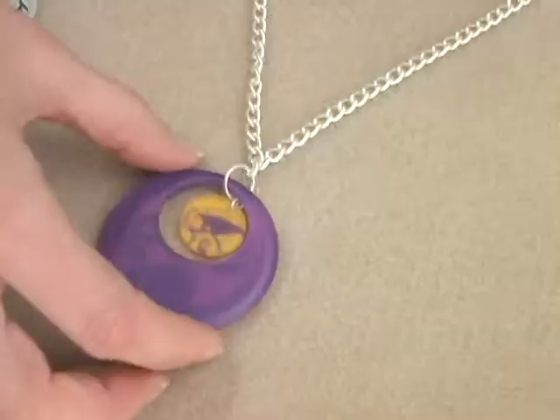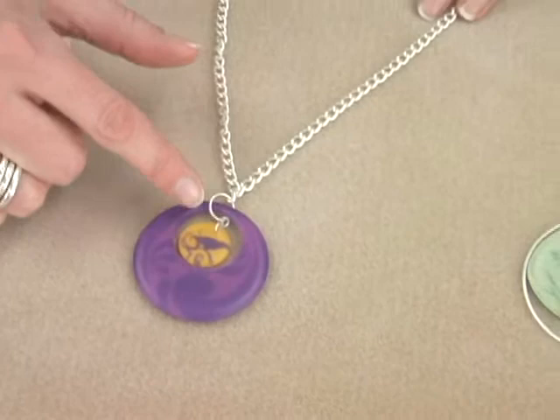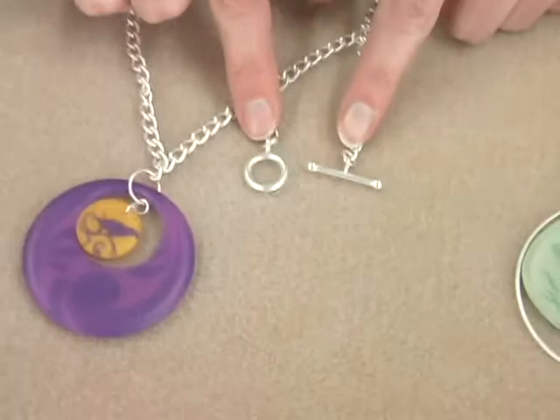The next piece I'm going to show you is a quick little necklace project. All you need is a large pendant and then a small resin charm for the middle. You connect the two together with jump rings, and then connect the pendant section to the chain with a large jump ring. You can use a toggle clasp for the end for your closure.